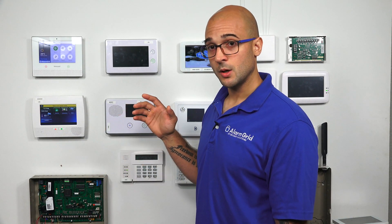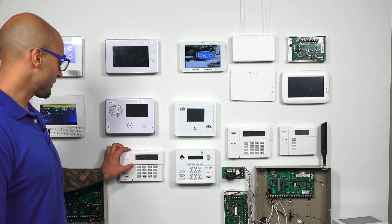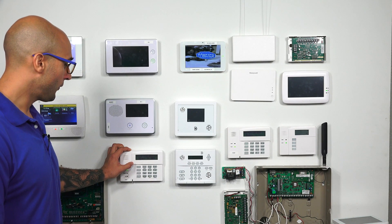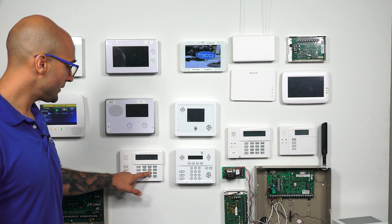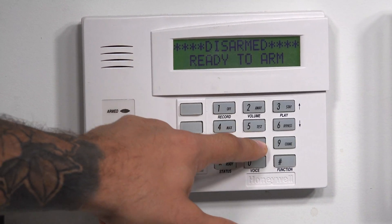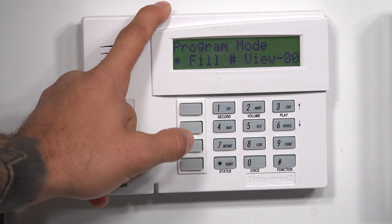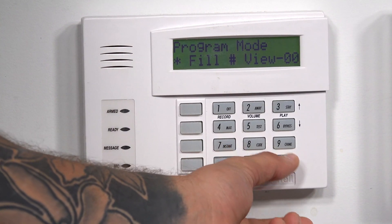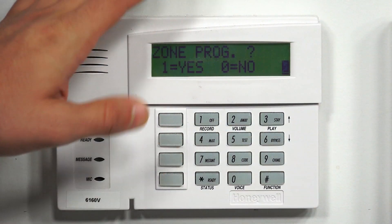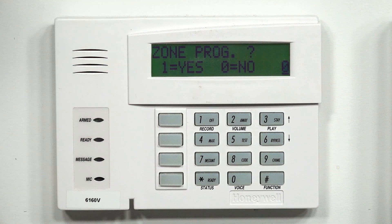Let's jump into programming and show you how to adjust these options. On our keypad, we're going to enter the default installer code, which is 4140, and then 8-0-0-0. So now we're in program mode. We have to enter pound 93. Now that we're in this menu, we have to navigate to the device programming menu so that we can disable the global feature for auto stay arming. We're going to say no for zone programming, no for expert mode, no for report code programming, and no for alpha programming.